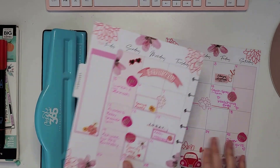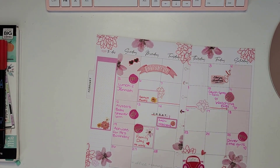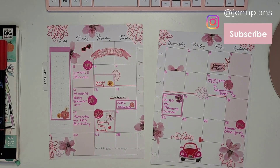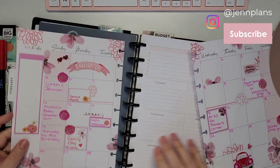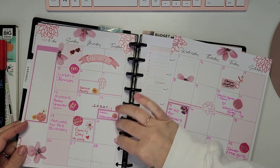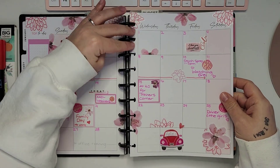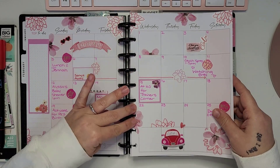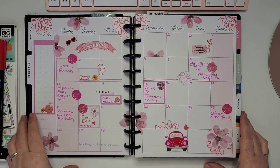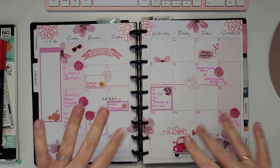There we go — got through the struggle! Now I'm going to pull up my planner and pop this in. Overall I love how this turned out. I hope you guys enjoyed this video. If you did, please consider liking, commenting, and subscribing — it helps me out a lot. Let me know what you're looking forward to in February, and we'll see you in the next video. Take care, guys!